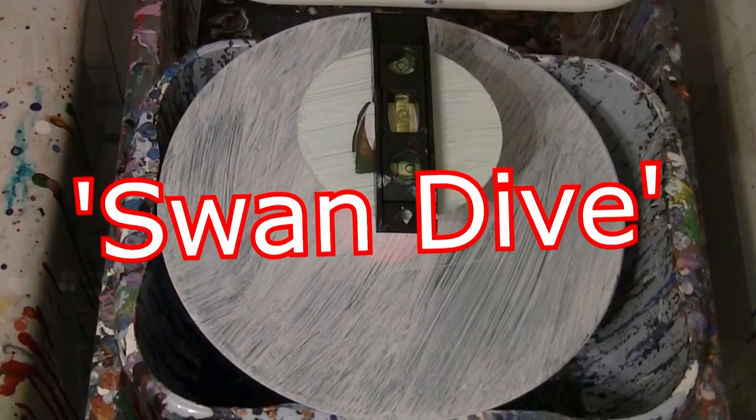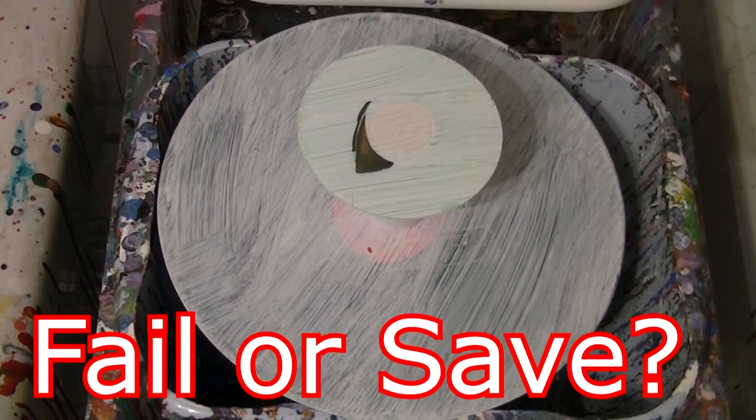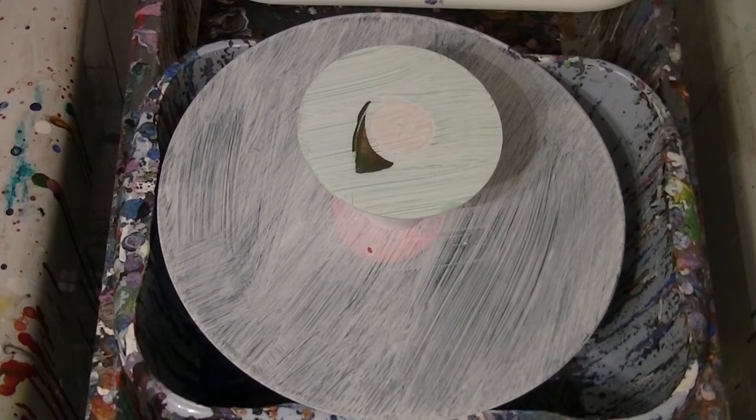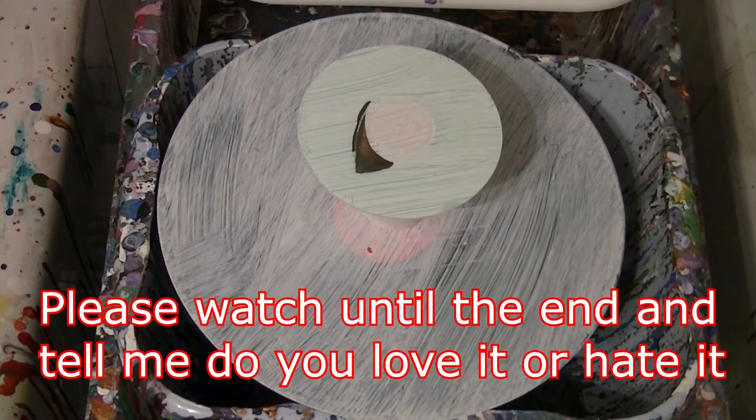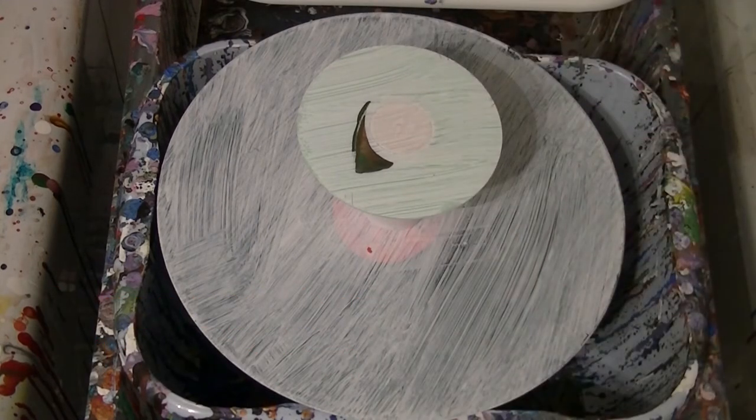Okie dokie, something a little different. I've just set this CD up so it's nice and level — the record was leveled but I don't know if it's moved since, hopefully not. What I'm going to attempt to do is pour onto the CD and watch it drip over the sides.